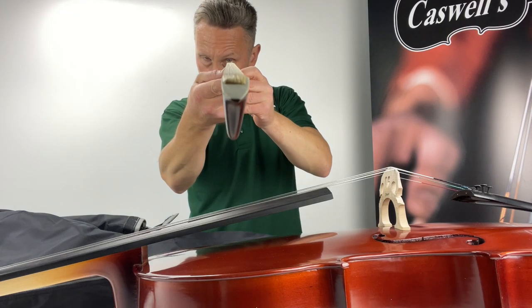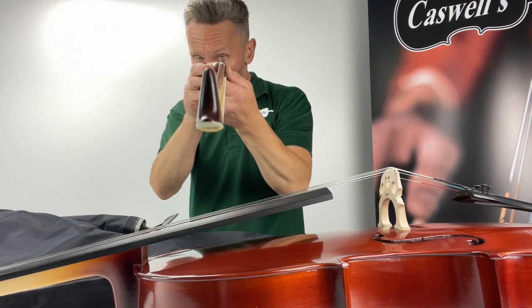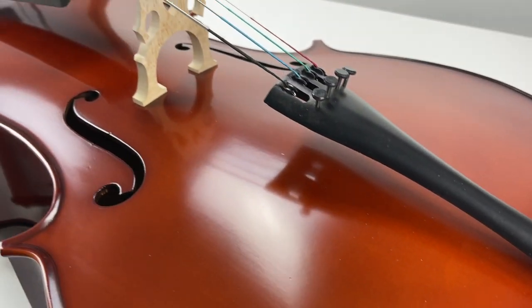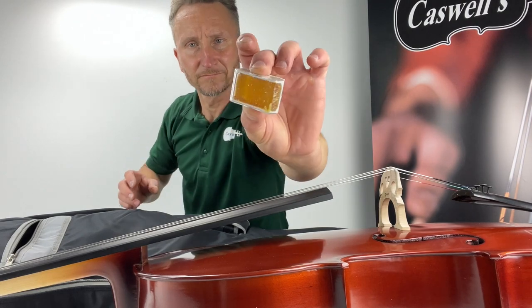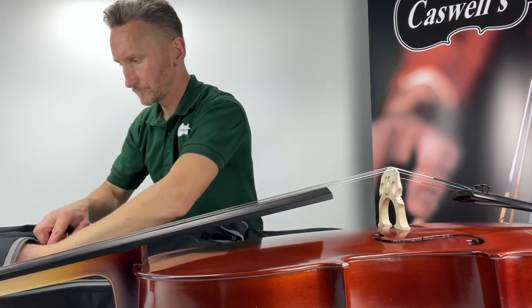It has hand carved maple and spruce with inlaid purfling, full ebony fingerboard and top nut, ebony pegs, a carbon composite tailpiece with integral adjusters, and is fitted with a quality maple bridge stamped Prima. It has a Primavera hardwood bow with half mounted ebony frog and is fitted with factory standard steel strings.